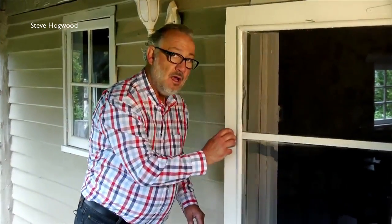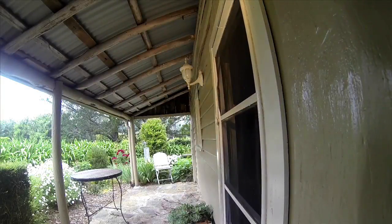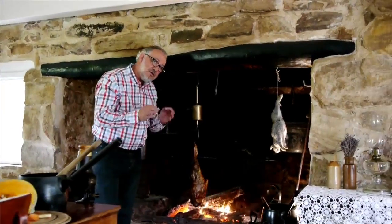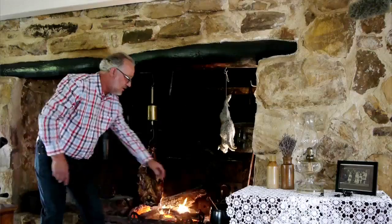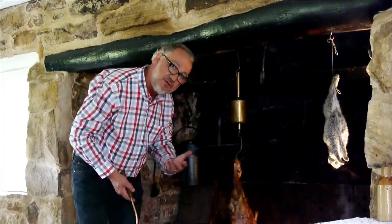Well, why don't we go inside and find out. A bottle jack is a very simple clockwork mechanism that they used to spin meat on an open fire. What it did is cook the meat evenly all around while you were basting it. It was one of the very first labor-saving devices in a mid-Victorian kitchen.